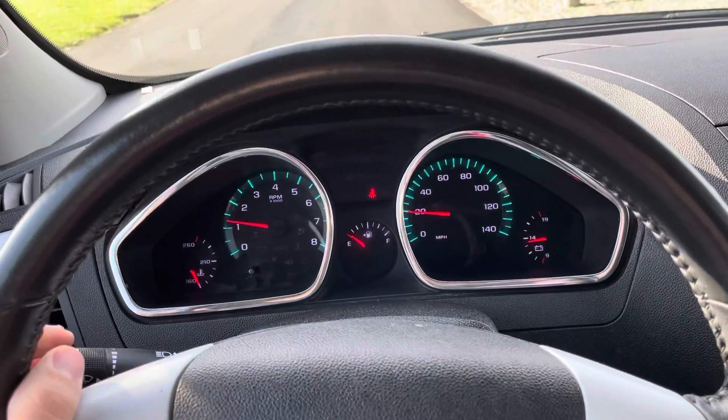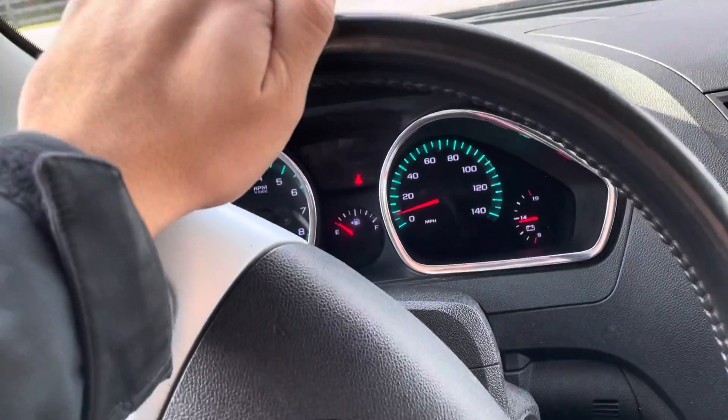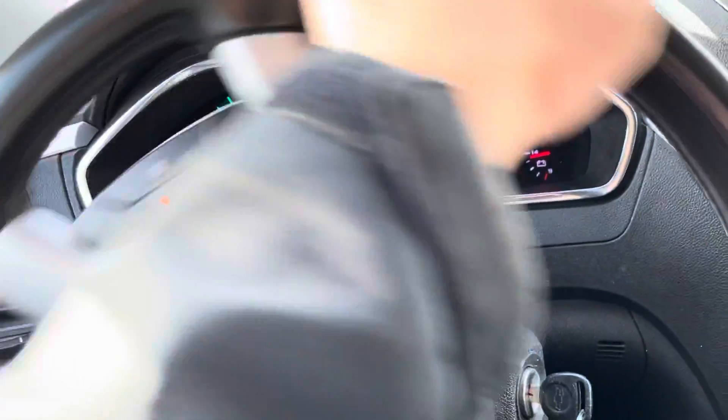Seems to shift okay right in the beginning there. I don't hear any motor noise or anything either — no knocks or ticks or anything crazy.